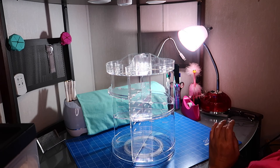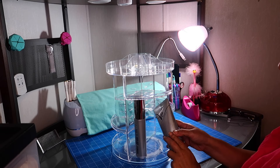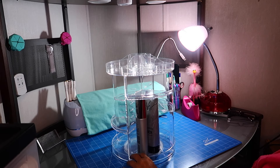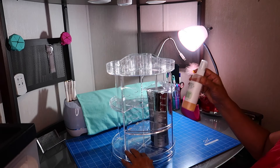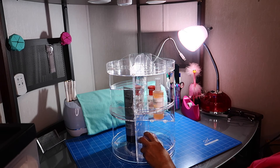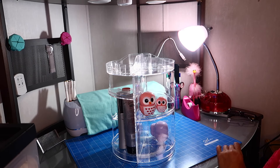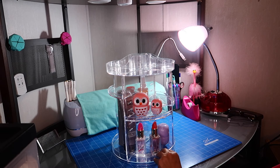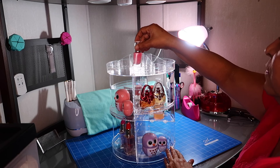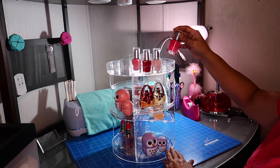So now all we have to do is fill it up with some goodies so you'll see what it looks like when everything's on there. I'm going to put some makeup and hair accessory products — these are my hair products. I'm going to put this here, and let me put this here — my cute little owls. I'm going to put these here, and then all you have to do is fill the top up. I'm going to put these nail polish bottles just to show you what you can put on here.